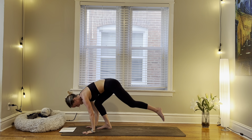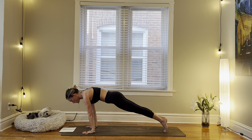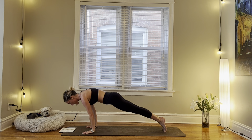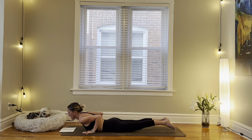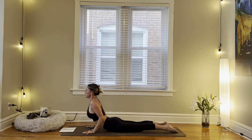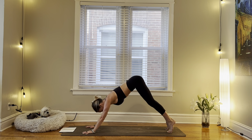Planting our hands, stepping back into a plank pose. Inhale, we shift shoulders slightly past the wrists. Exhale to get all the way down to your belly. Inhale for cobra. Exhale, tuck the toes. Lift your hips. Up and back, down dog.